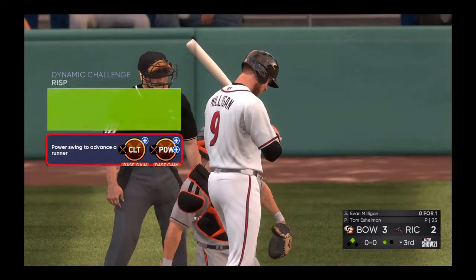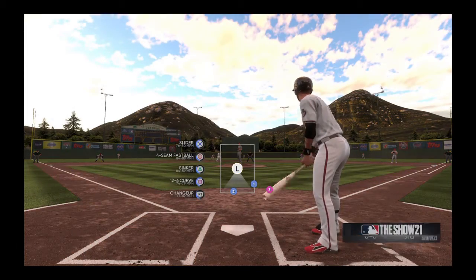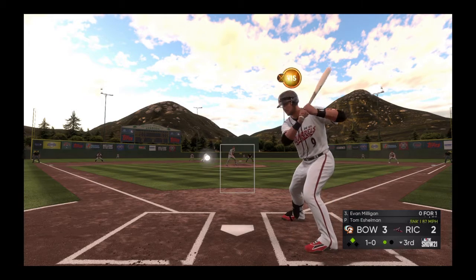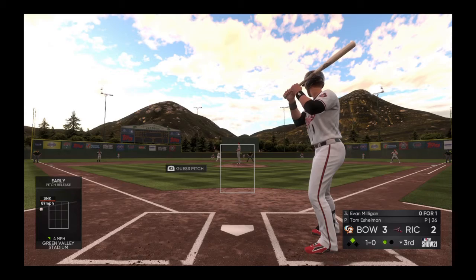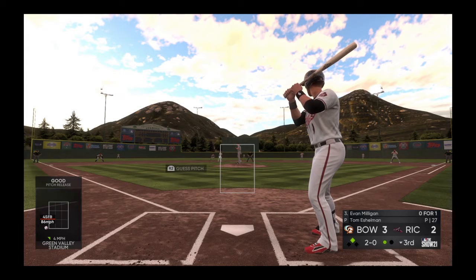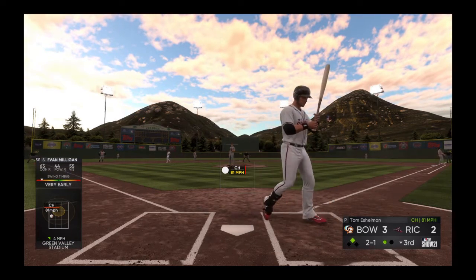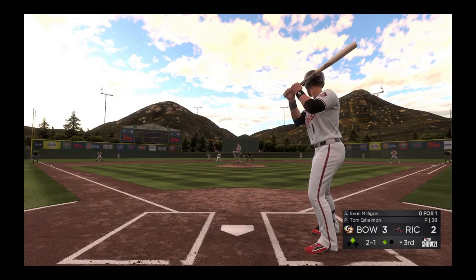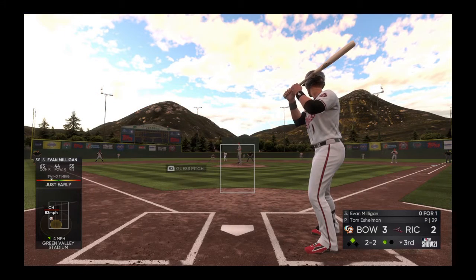Power swing to advance the runner — I want to get that power up, or the tying run from second. If he starts me with the slider I want to be ready for it. First pitch is outside. Is he gonna try that sinker down? 1-0 count. 2-0. This at-bat is going a lot better. Looking at that sinker again — change up! A 2-0 changeup when it's like his least favorite pitch. Another changeup — I barely missed that one, PCI was a little bit off.